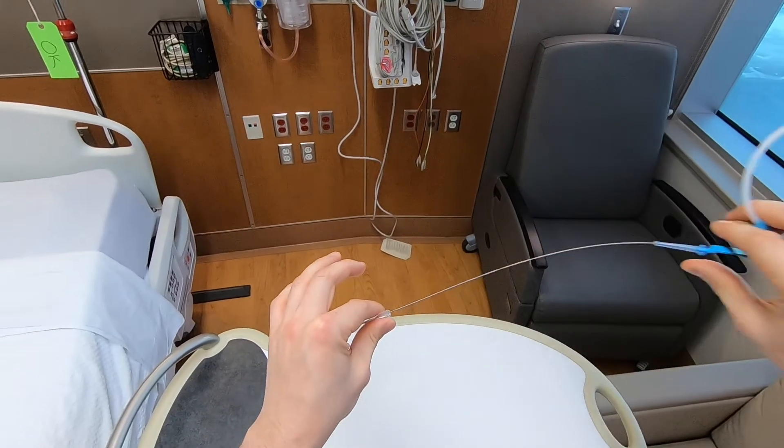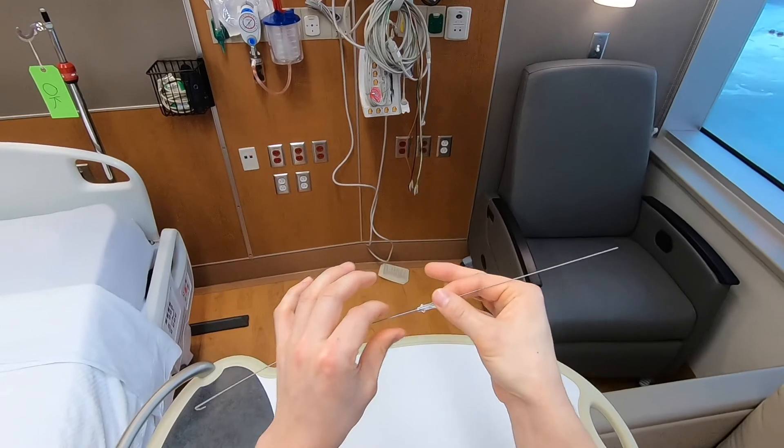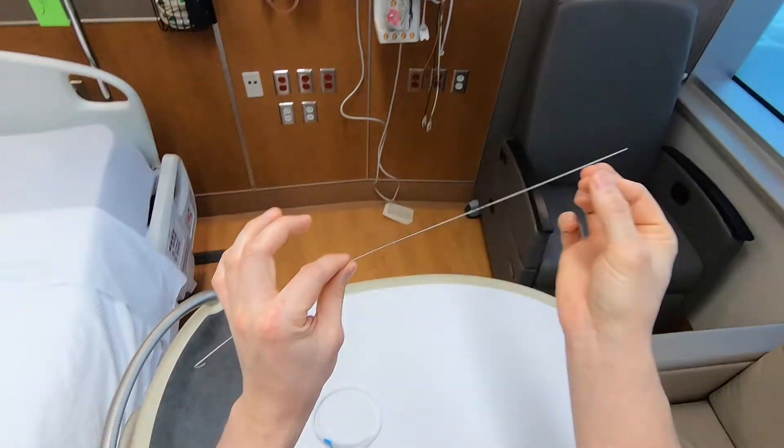We're then going to pass a wire down the needle to hold our place in the vessel. We'll remove our needle, and now we're going to use this wire as a guide.